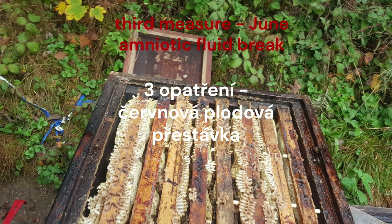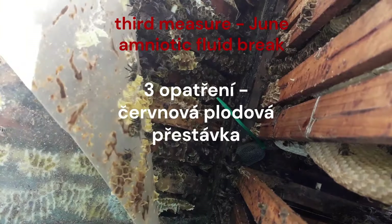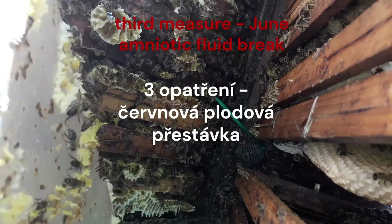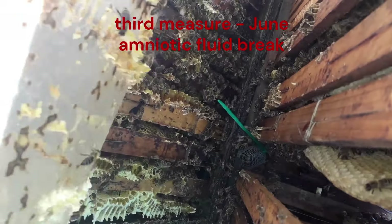Before the summer solstice in a natural bee colony comes the June brood break. Here the bee colony itself reduces viruses, bacteria, and parasites with its defense mechanism. Here we do not have to do anything at all — we just must not cancel the brood break with inappropriate interventions such as honey collection at this time.